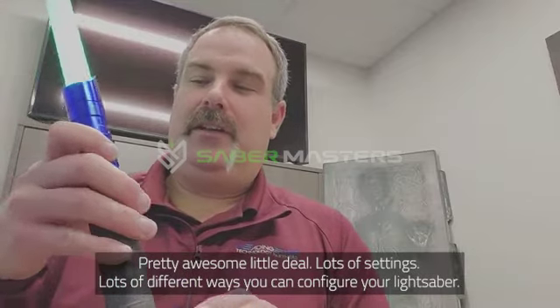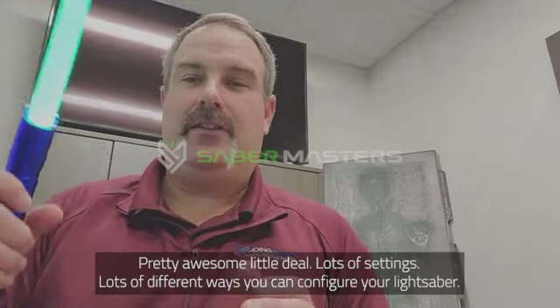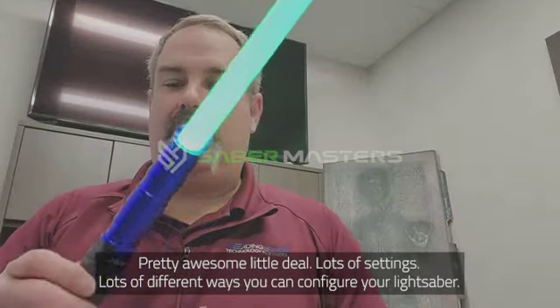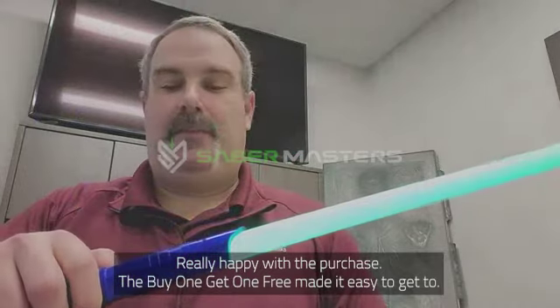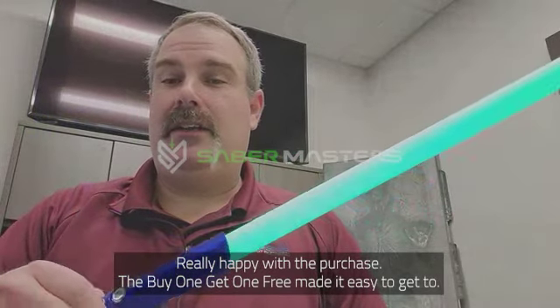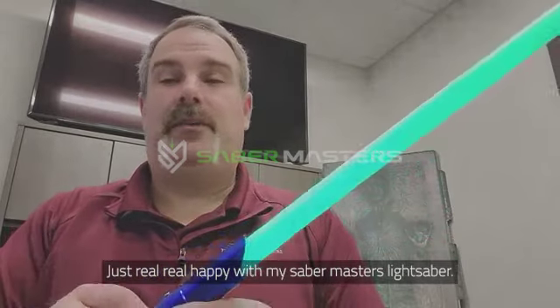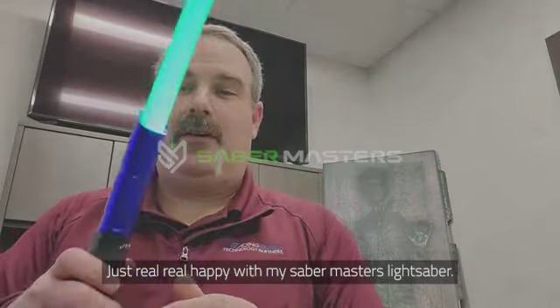Pretty awesome little deal. Lots of settings, lots of different ways you can configure your lightsaber. I'm really happy with the purchase. The buy one get one free made it easy, and I'm just real happy with my Saber Masters lightsaber.